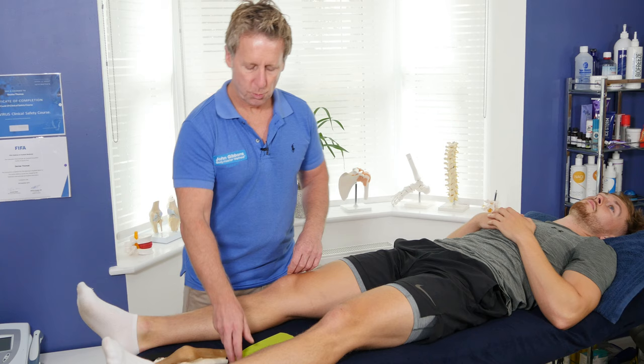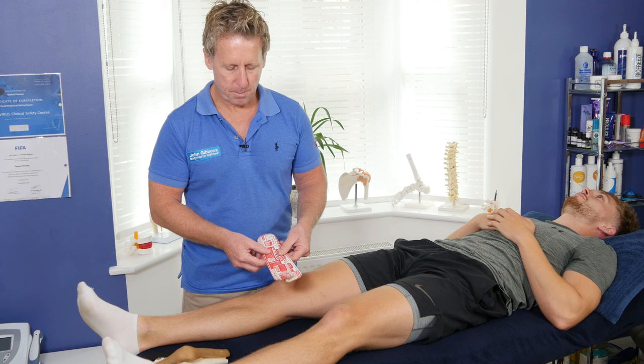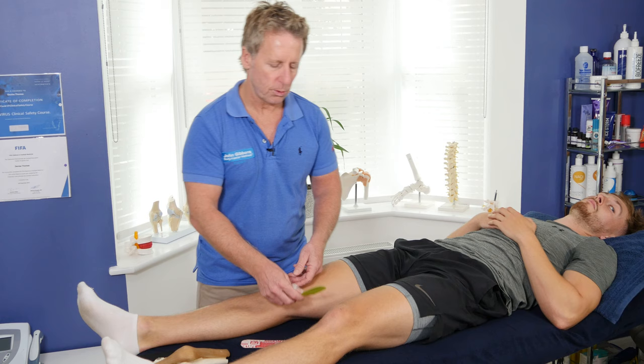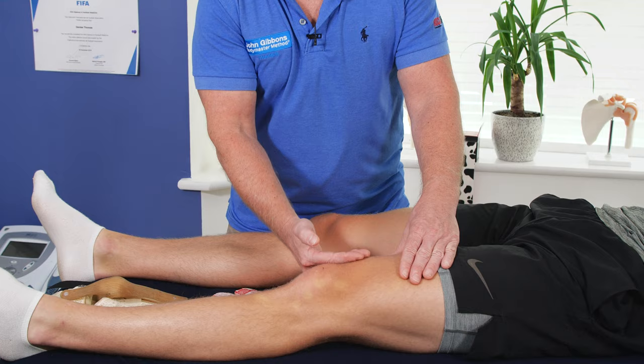We're going to use two small pieces, and on the back of the tape you can see there are motivational comments, so it's hard to say what size is. On some of the tape you can see they'll have squares, so it would basically be four squares as the size I would use. Let's say a patient has what you believe to be maltracking — most of the time the muscle on the inside, the vastus medialis, tends to be atrophied.